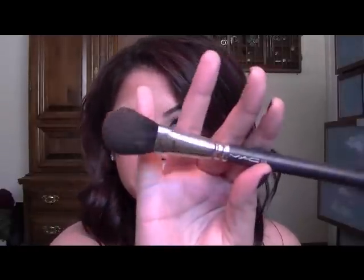After contour, we're going to use a blush. I'm going to use Pinch Me on my cheeks, and I'm just using the 116 brush from MAC. Add a little bit more on this side.